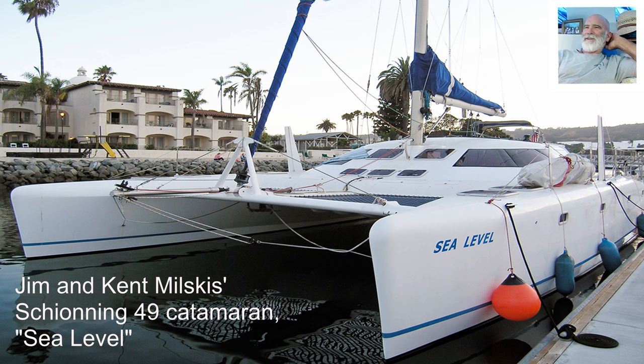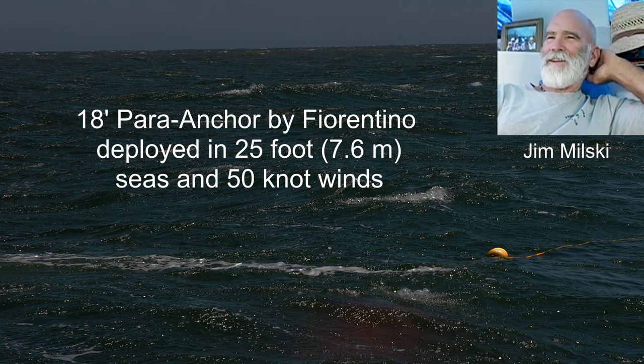Your parachute then is ready to deploy. But before you deployed it, what was the wind and wave height at that point? Probably 20 to 23, 25 feet at times was the wave height, and the wind was in the 40s up to 50. Hi, Zach Smith here with Ferentino Para Anchor.